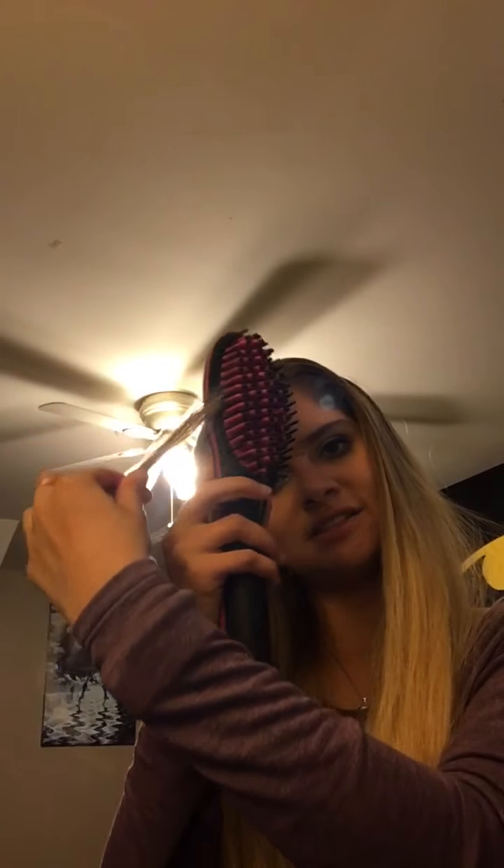So even with the brush you are able to take big thick strands. With my regular straightener if a piece isn't straightening it's usually because there's too much hair in it, but I just did a pretty big chunk right there and it worked fine.